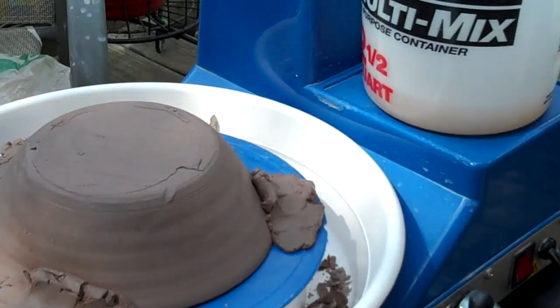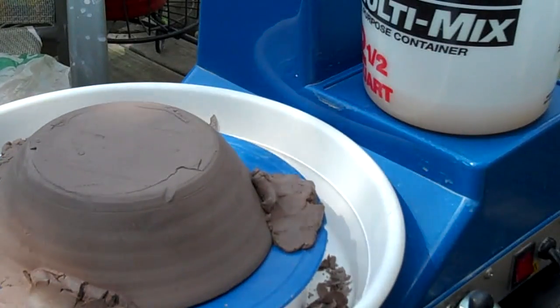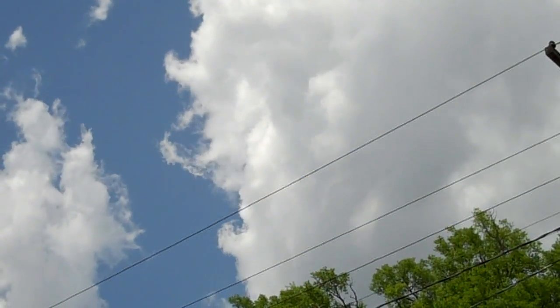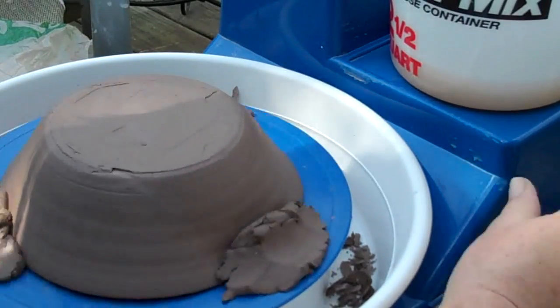Okay, well it feels a little damp. I'm too nervous to trim it feeling this damp, so I'm going to let it sit here for a few minutes. Okay, well let's get in here and see if I've given it enough time.